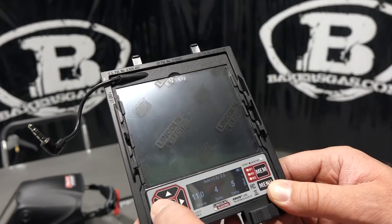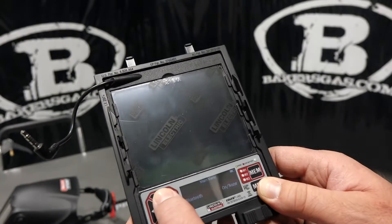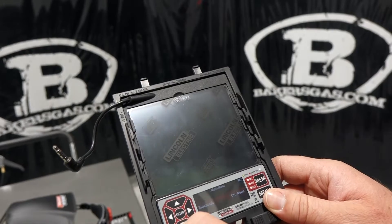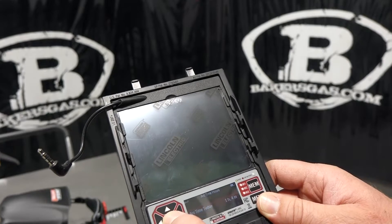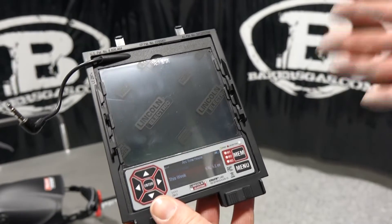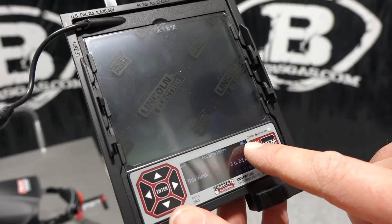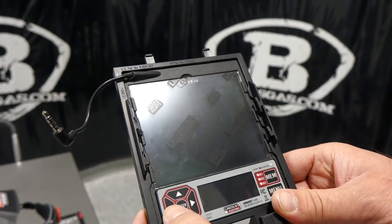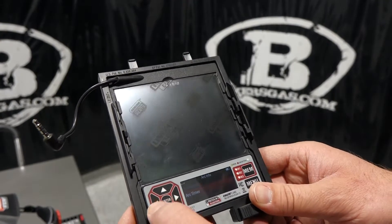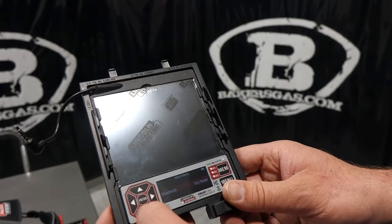We also have grind, cut mode, and weld mode. Going into the menu, we have display settings, maintenance, diagnostics, arc info, and Bluetooth. This new unit has Bluetooth with an app you can download on your phone — we'll go over that shortly. The arc info gives you arc time hours — for example, one hour and four minutes, five hours this month — so it's keeping a good record of how much you've welded. You also get a battery life indicator at the top, which is the first helmet I've seen that tells you how long the battery will last.